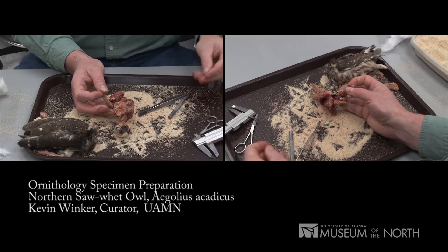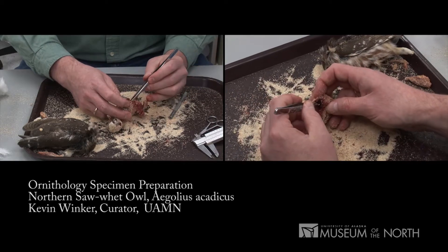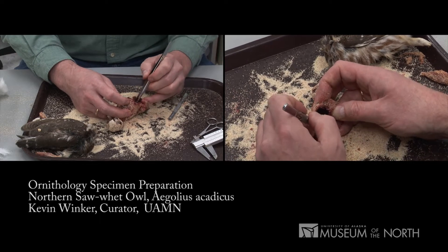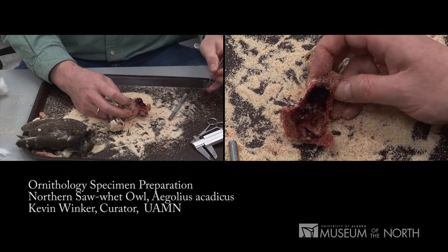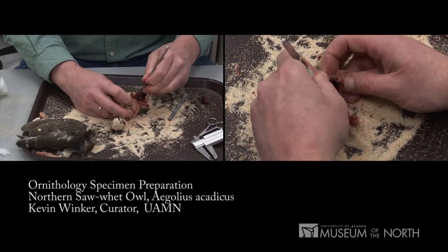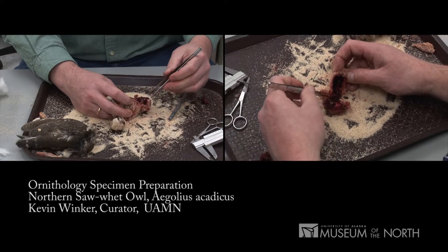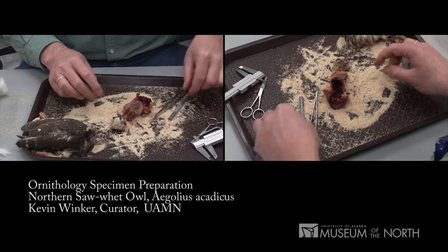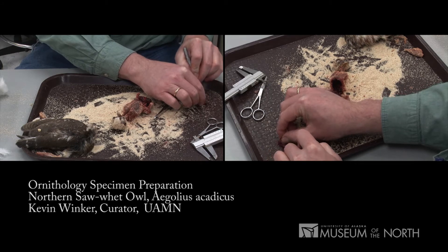I will take tissues so that we have high quality genetic samples from this bird. When we take tissues, we usually take several different types: heart, liver, and muscle are three common types. For smaller birds we'll take more. We put them into small cryogenic vials and store them at very low temperatures, usually about minus 80 degrees, minus 70 degrees, or even in liquid nitrogen.